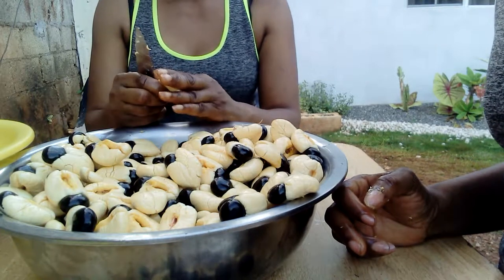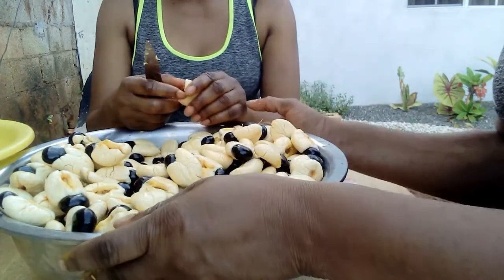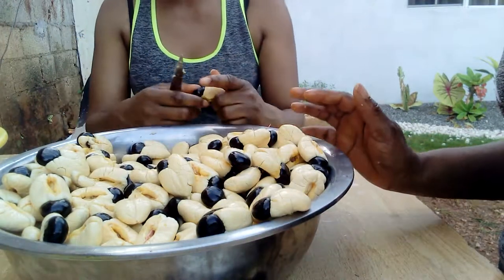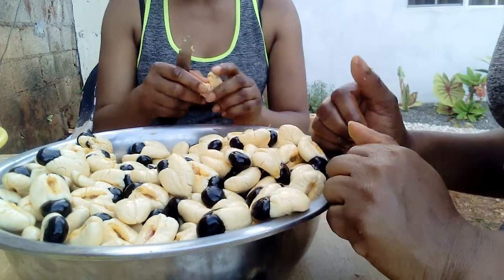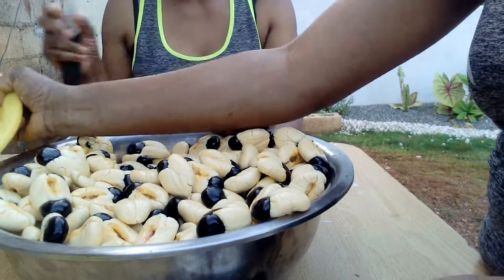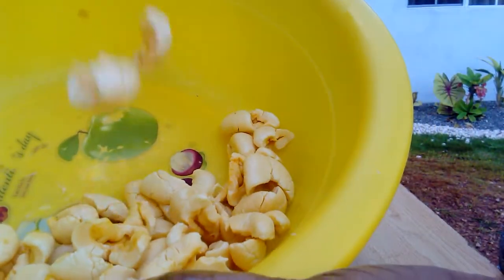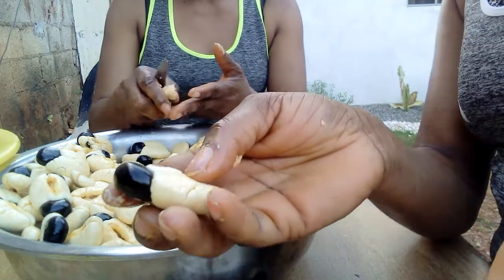Hello, hello, you beautiful people out there! As you can see, in front of us we've got a bowl full of fresh ackee. In our previous video we showed you where the ackee comes from — the ackee tree, how we picked it, how we sorted it out. Now what we're doing is actually taking out the seed, which is this black bit. This is what it looks like when you remove the seed.